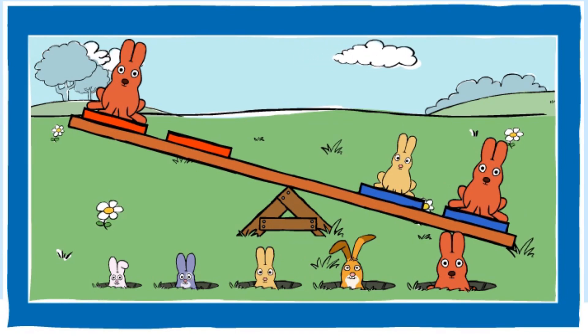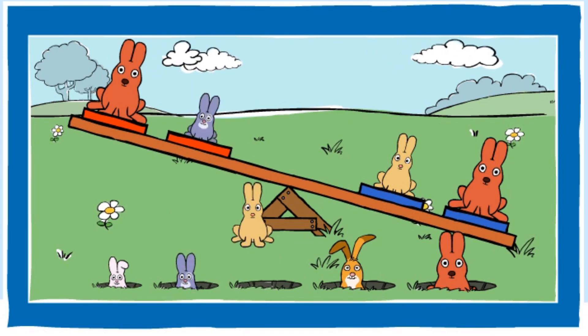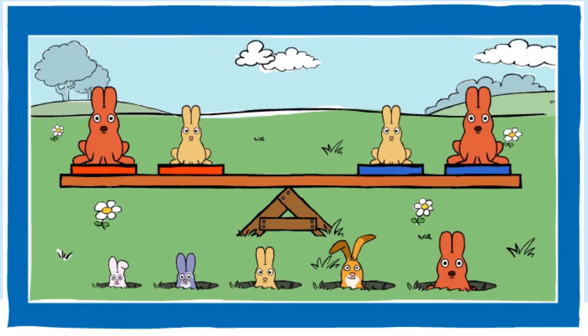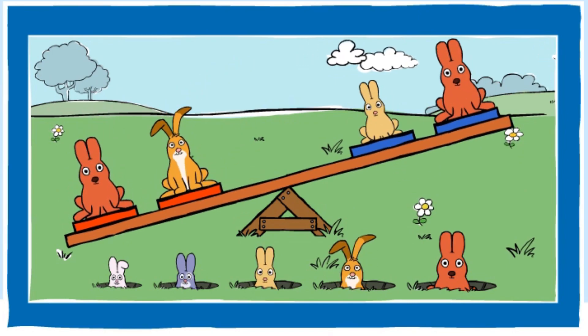Nice going! Can you balance the seesaw? You balanced the seesaw! Can you make the red end heavier? You made the red end heavier! Good job!